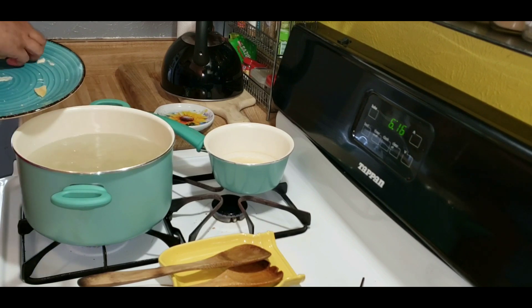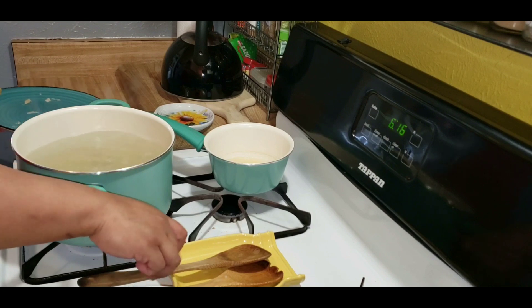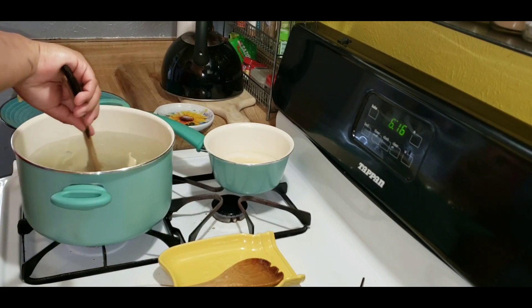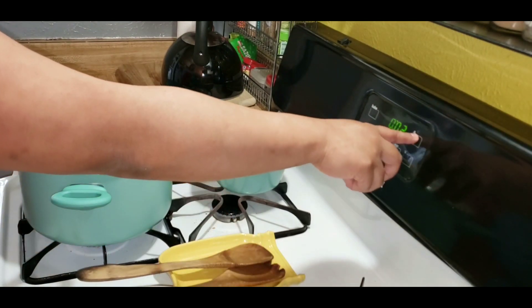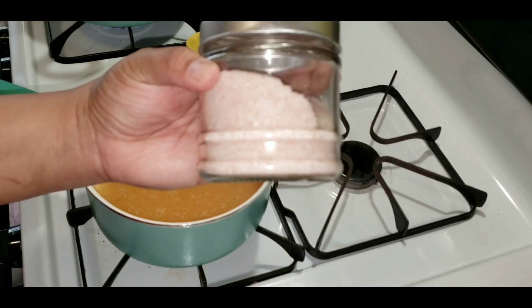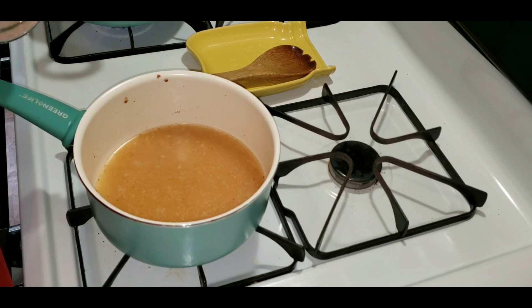Stir so that they do not stick to the bottom of the pan. If you're using frozen ravioli, you do not want to thaw it out — keep them frozen. If you're using it fresh, remember to cook it only for about three minutes. I cooked it for six minutes and overcooked it, so if it's fresh-frozen I would cook it for about four minutes and check it.